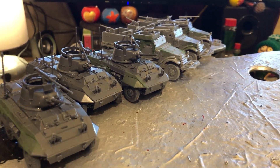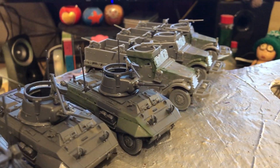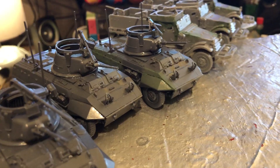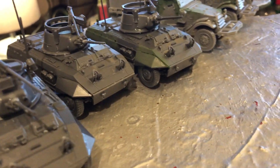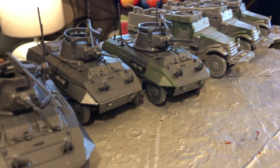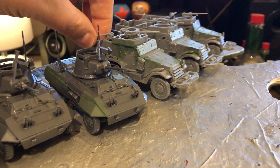This is take two of this video — hopefully I'm not going to sniffle all the way through it. Here are six more additions to the vehicle pool for the American platoons. There are going to be four American platoons that I'm adding to my Bolt Action armies. The infantry is behind me but that'll be part of another video — we're just going to focus on the extra vehicles today.